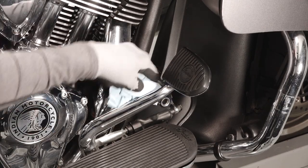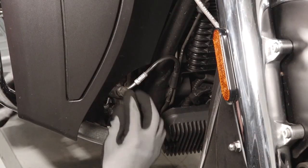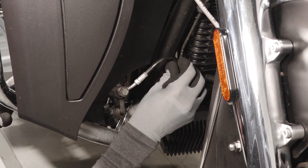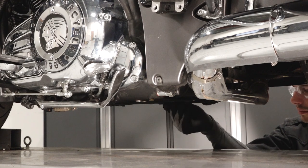Clean any residual fluid off the vehicle to prevent paint damage. Next, inspect for leaks on the banjo bolts at the rear master cylinder. Follow the rear brake line from the rear brake reservoir to the ABS module.